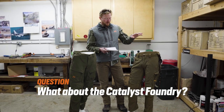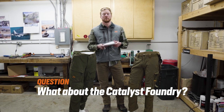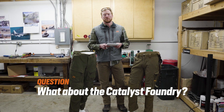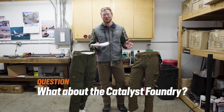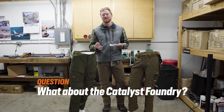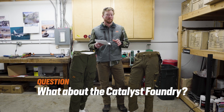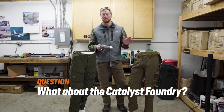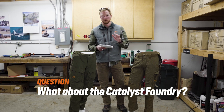Right off the bat, here we have the Obsidian Foundry and the Corrigate Foundry. A lot of people did ask about the Catalyst Foundry — short answer, we're not going to talk about them yet. One thing we can tell you is that is a late season specific pant. So anybody thinking that might be an all-season pant, it's really meant for colder temperatures. We'll cover more on that pant once they're released.